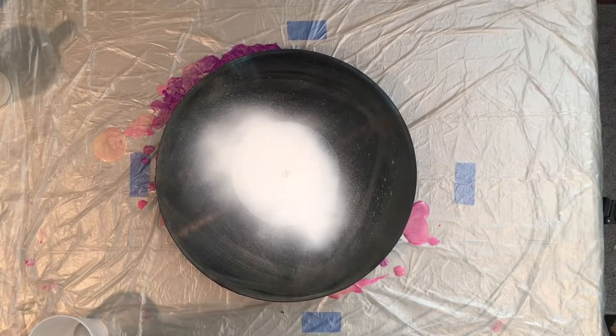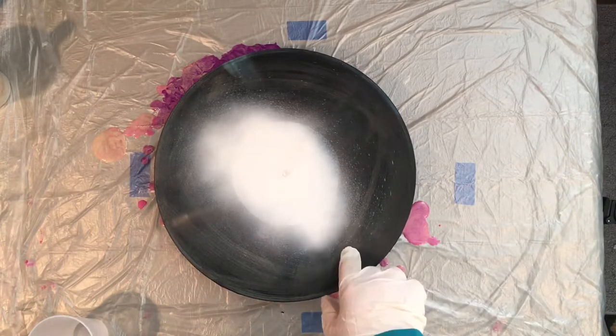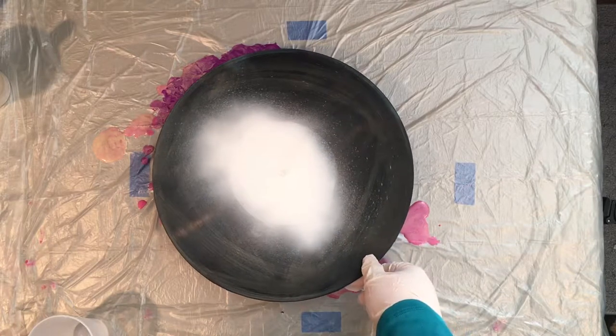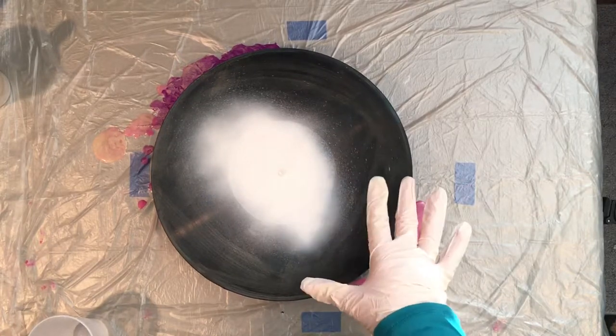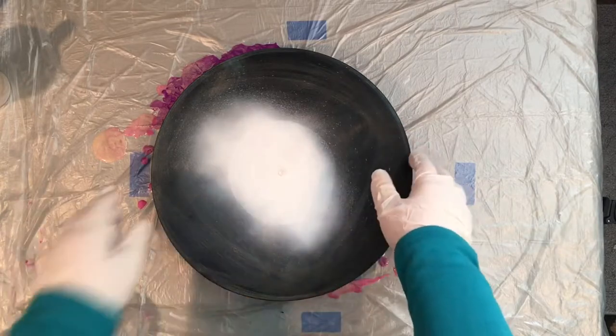Hey everybody, it's Chris again. Just came back to finish up some paints that I had mixed up from a previous pour, and I thought I would do a flip cup on another album. This album is actually a 33, so it's a regular size album. The ones I did before were 78s, so they're slightly smaller.